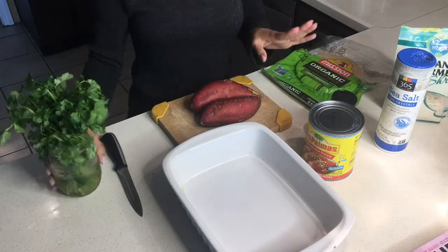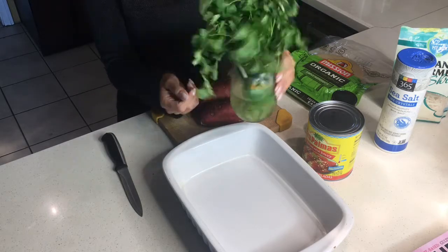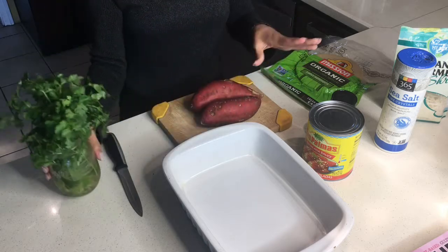The cilantro is pre-washed. A great way to keep it fresh is to just fill a container with water and keep it in your fridge — it stays nice and alive that way.